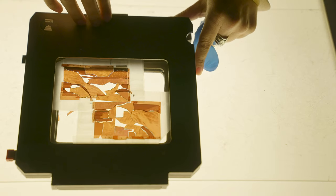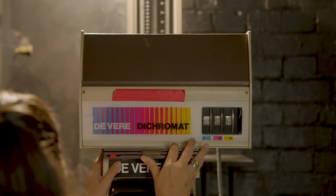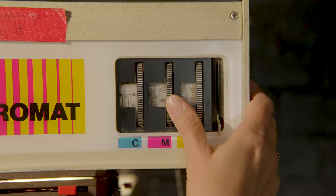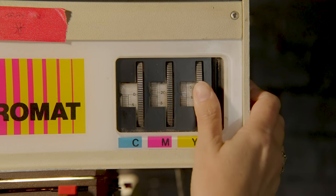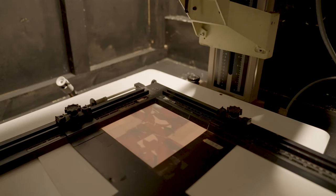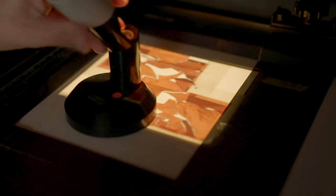Daphna then places the new negative in a holder and inserts it into a color enlarger. The enlarger enables her to create prints of different sizes from a smaller negative. She adjusts yellow, magenta, and cyan filters to fine-tune the colors that will be printed, moves the projector to create the size of print she wants, and checks the image is in focus.